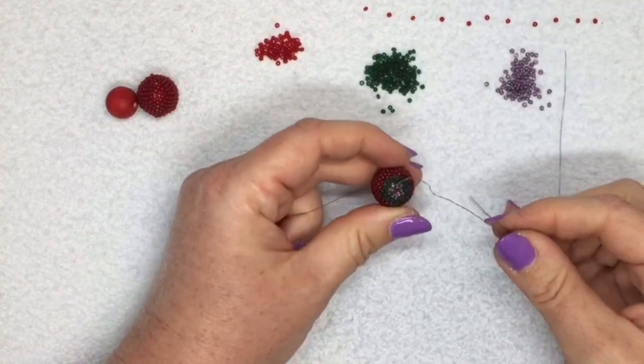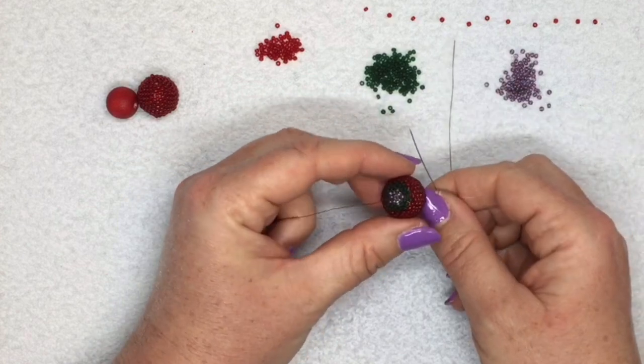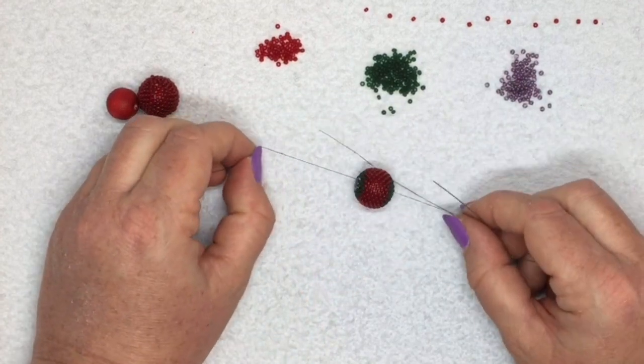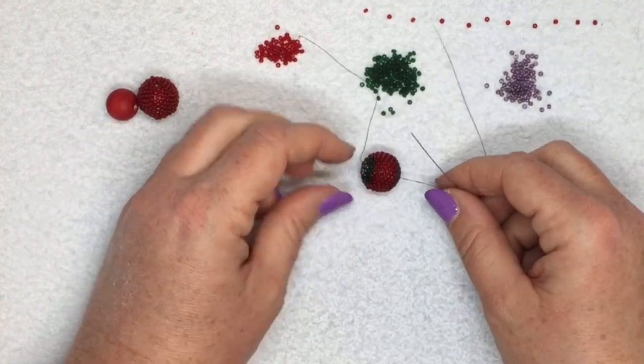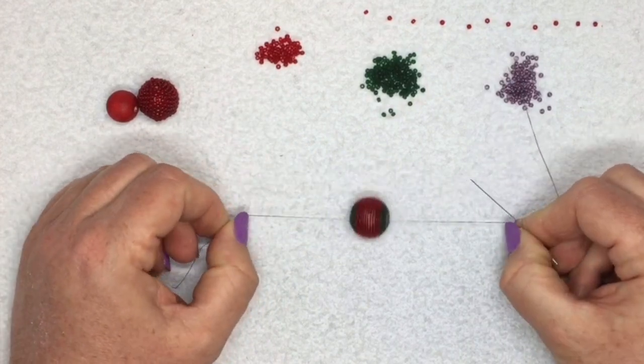Pull it tight and that's the middle of your bead finished. Your bead is now covered really nicely in peyote stitch. Just finish off your thread by going through back and forth a few times to make sure it sits really tightly - and that's it.